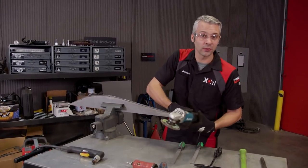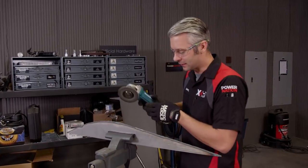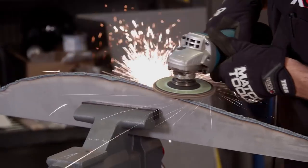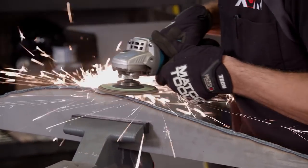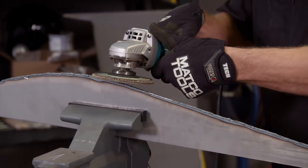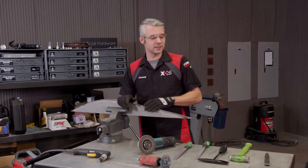Up next is a regular grinder with a flap disc. This will cut pretty quick, but you might go through a couple of discs.